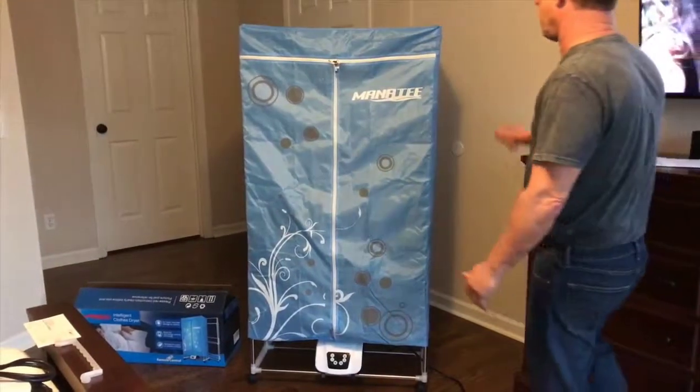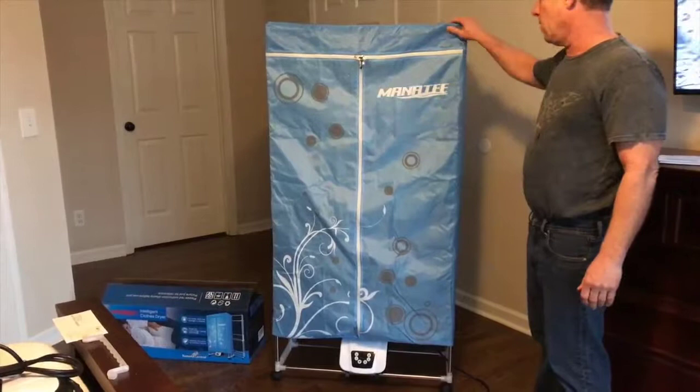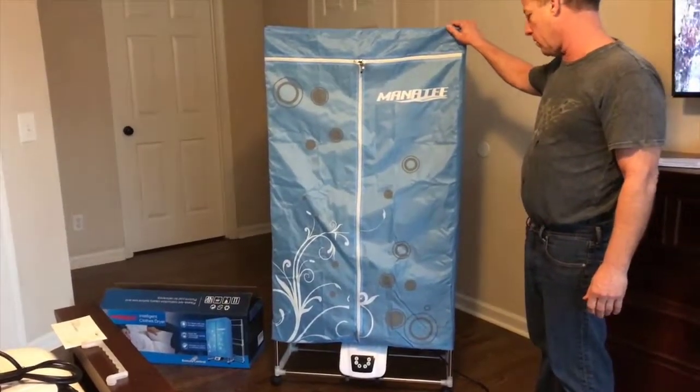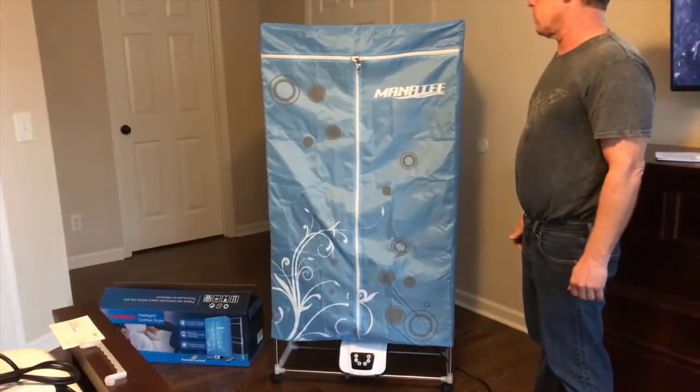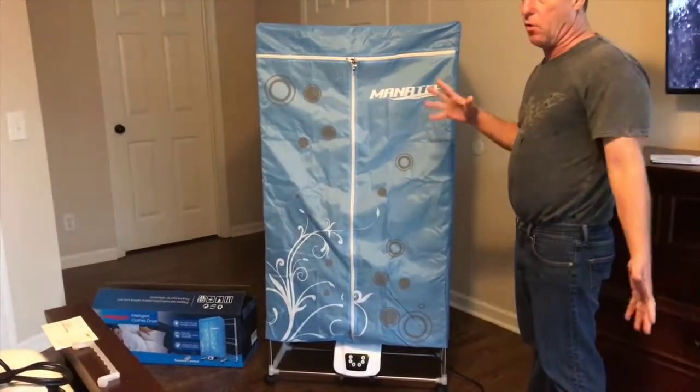How's everybody doing today? I want to take a moment and show everybody the Manatee portable clothes dryer. I know you've probably never seen anything like it before, but it's a great alternative to having a big home dryer.